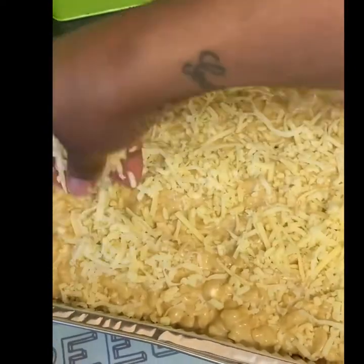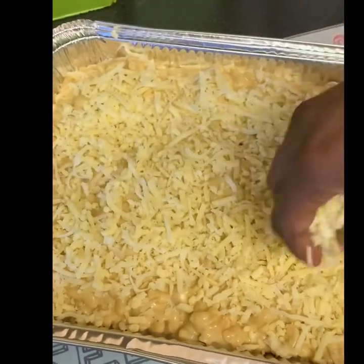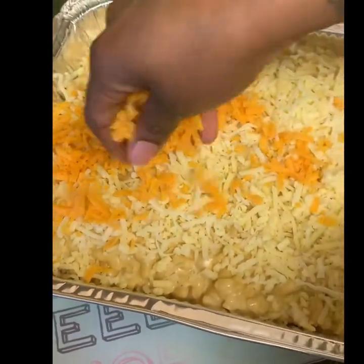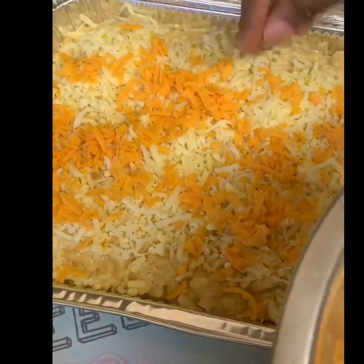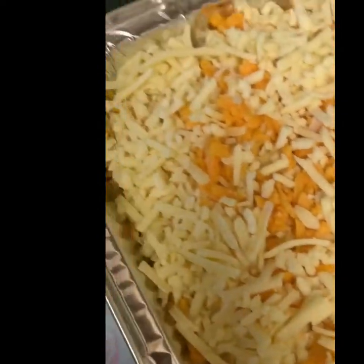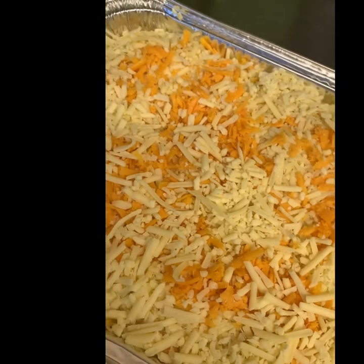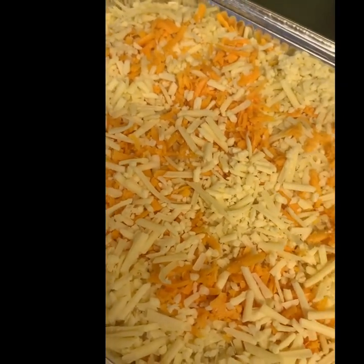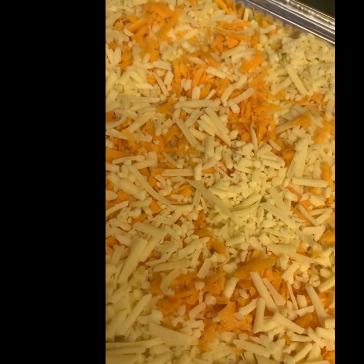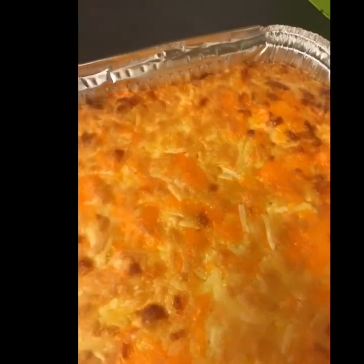Sprinkle the cheese until it's all covered. I'm placing it in the oven, in the middle, uncovered, for about 20–25 minutes. This is how it looks after being in the oven for about 20 minutes — it's nice and golden.